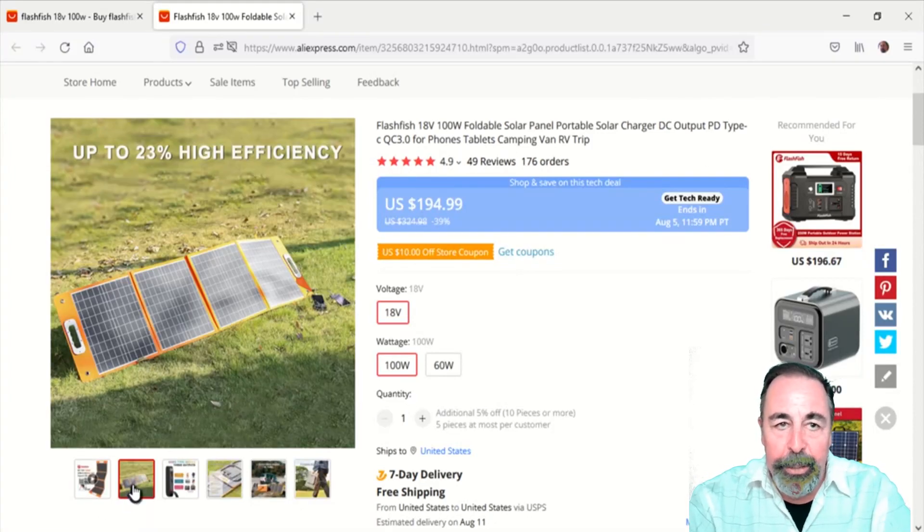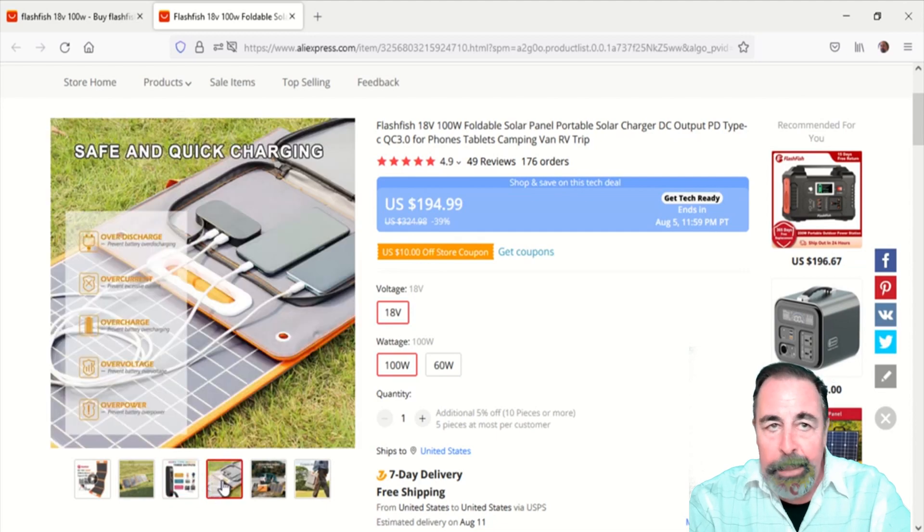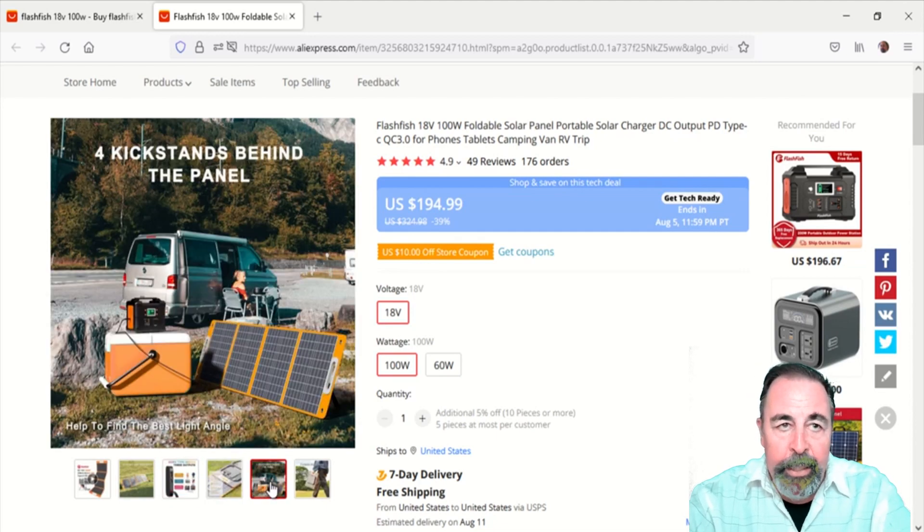Let's take a look at the product page here. It looks like a handsome device. I can't speak for the price — I got it significantly cheaper on sale. You see DC output, Type-C PD 65 watt, and USB.